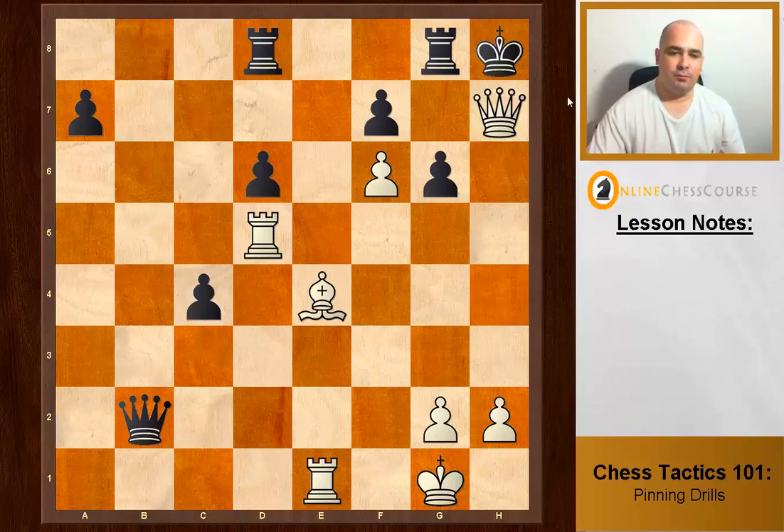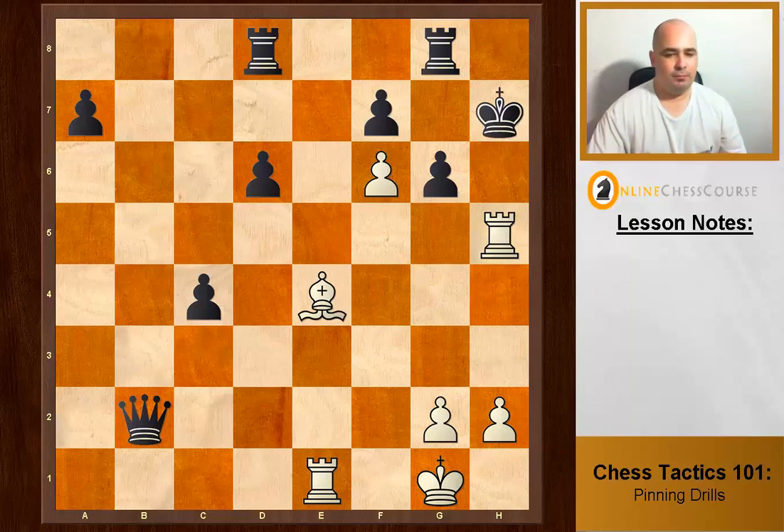We sacrifice our queen with check — king takes — and exploit the fact that the pawn can't take back because of the pin. Method number three again: we can checkmate by exploiting the lack of defense from that pawn.